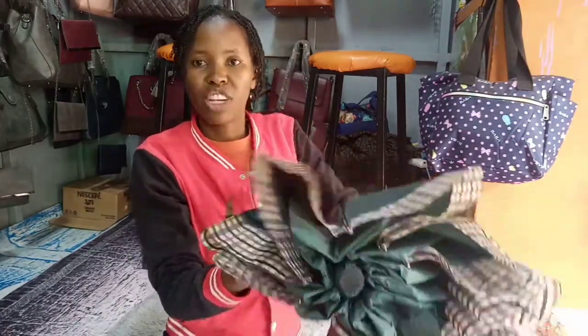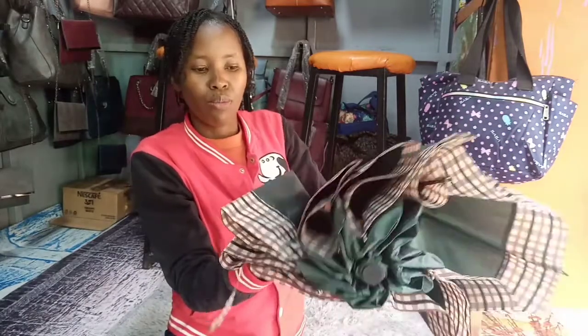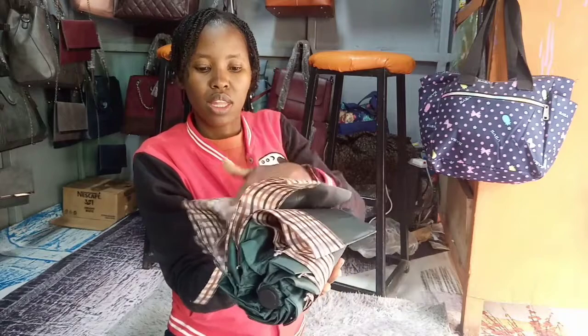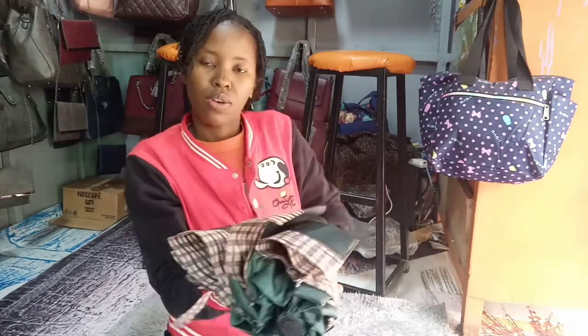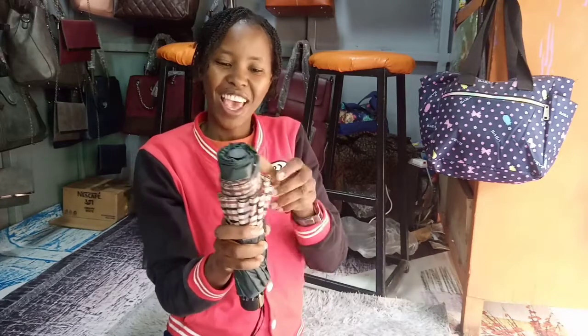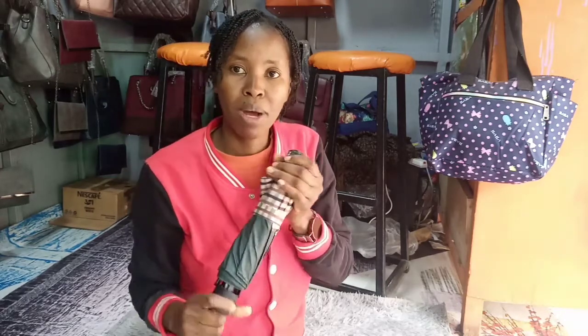Then you hold it like this with one hand, and you just spin it around like this. You spin it around — yes! It's that simple. This umbrella is very affordable. You can fit it in your bag, so at least when the rain starts you won't worry about getting your hair wet.